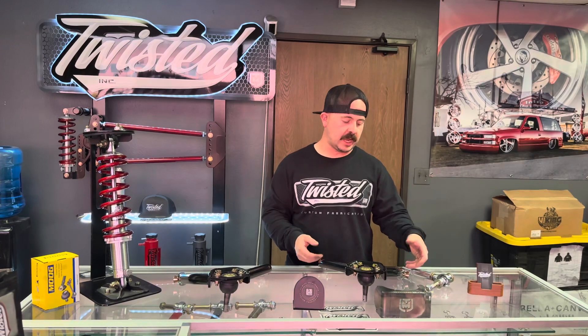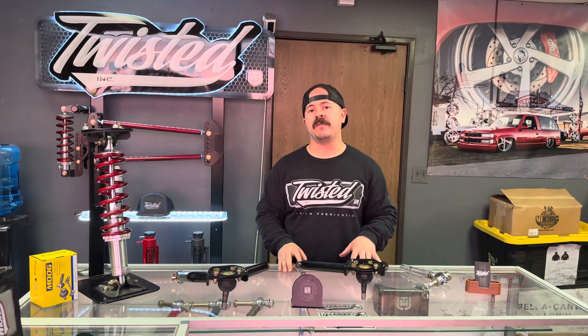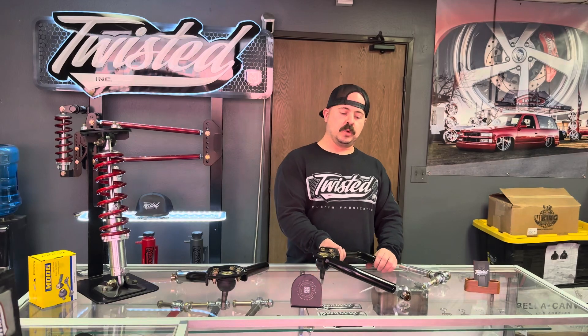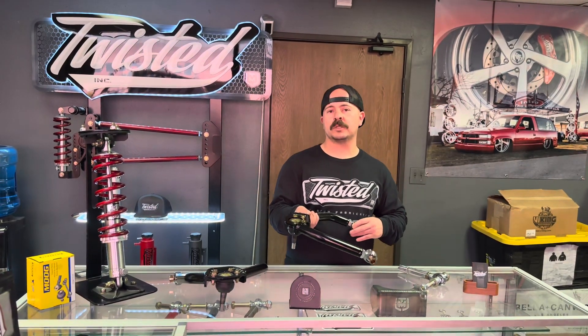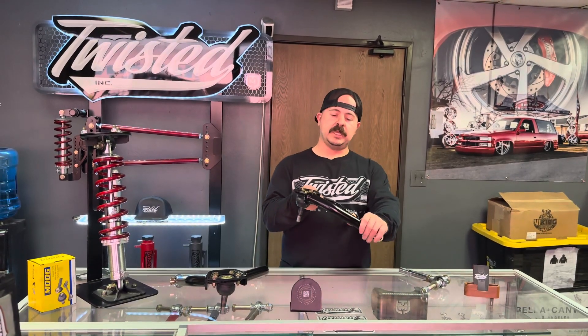We recommend these for about a five-inch and lower drop in the front. These are designed to get rid of your camber — most of these trucks, especially the 2016 and newer, once you start lowering them you get excessive camber. So what these are designed to do is correct your camber.